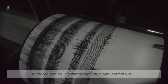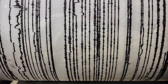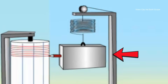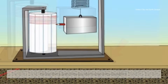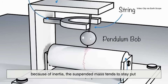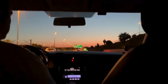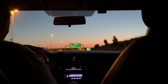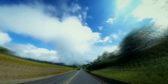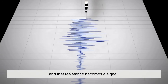Here's the strange part: to record motion, a seismograph must stay perfectly still. Sounds contradictory, right? But this paradox is its secret. A heavy metal weight called a mass hangs from a frame. That frame is bolted directly to the ground. When the Earth moves, the frame moves with it. But because of inertia, the suspended mass tends to stay put. The relative motion between the moving frame and the still mass becomes a record of the quake. It's like sitting in a car that suddenly accelerates — you feel thrown backward, not because you moved, but because the car did. The same idea powers the seismograph: the weight resists motion, and that resistance becomes a signal.